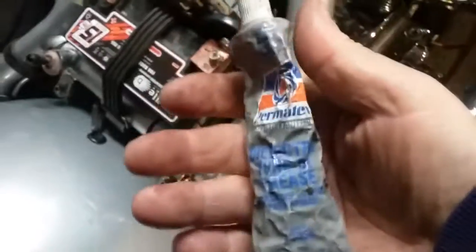We put some dielectric grease underneath. Always use dielectric grease — take some dielectric grease underneath here, put it on your terminals. That's the best thing to do.